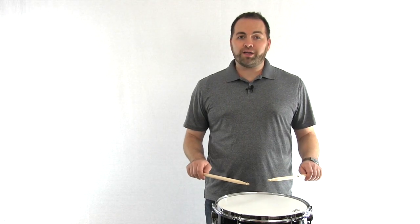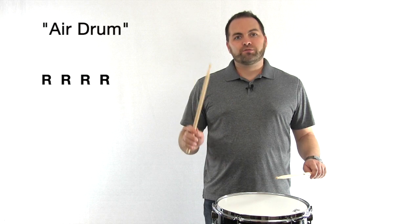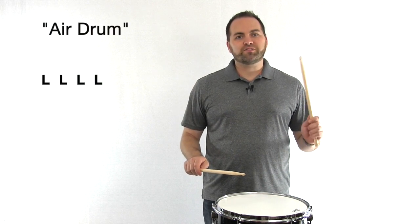Now let's do an air drumming exercise together. We'll do four on the right hand and four on the left hand. Ready? Go. Right, right, right, right — left, left, left, left.